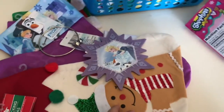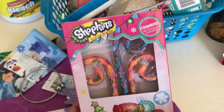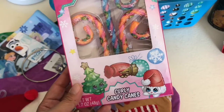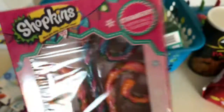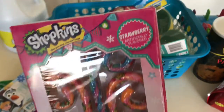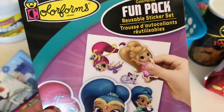She also found some Shopkins candy canes — she's into Shopkins too. You get three of them and the flavor is strawberry. She really wanted those. My daughter also picked out some reusable sticker sets.